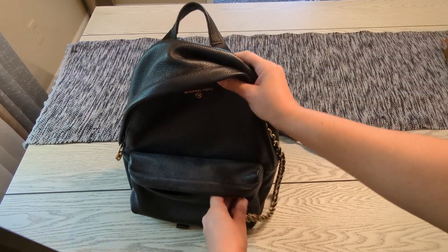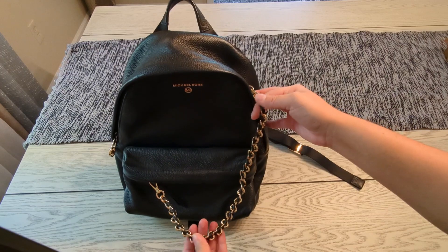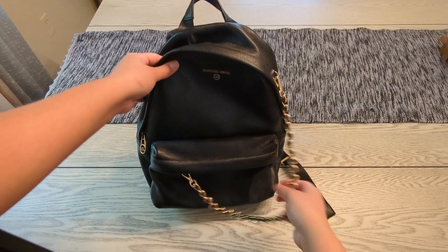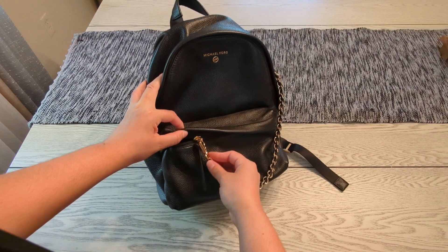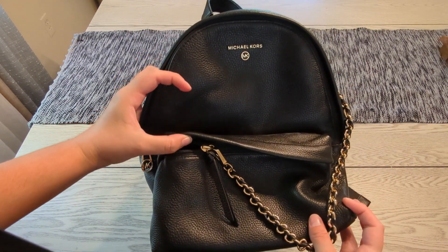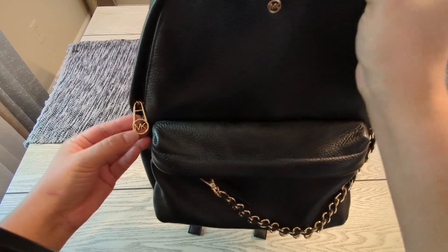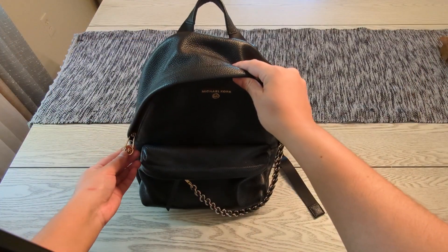The front zip pocket is great for placing a phone, wallet, and keys for easy access. The bag comes with a beautiful chain — it attaches from a little hook on the upper right down to the zipper of the outside pocket. It is a little heavy, which is one downside, and the zipper has the MK logo on it.